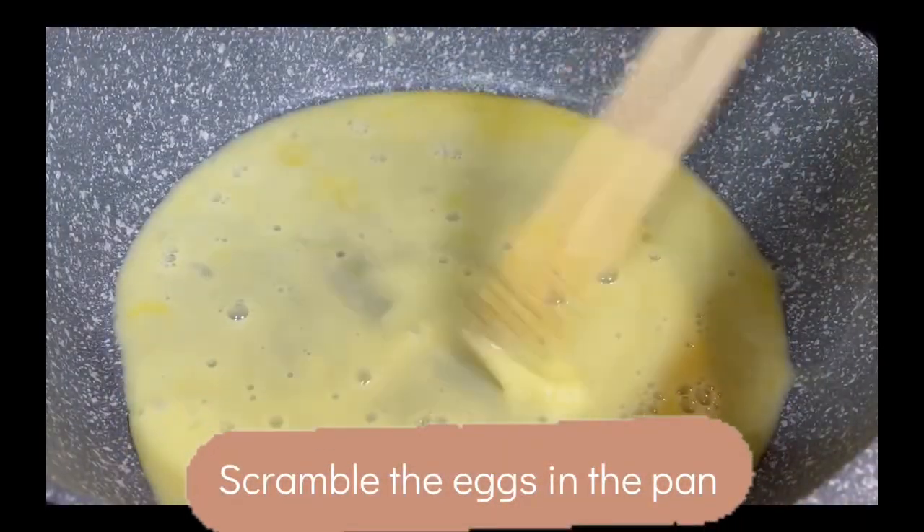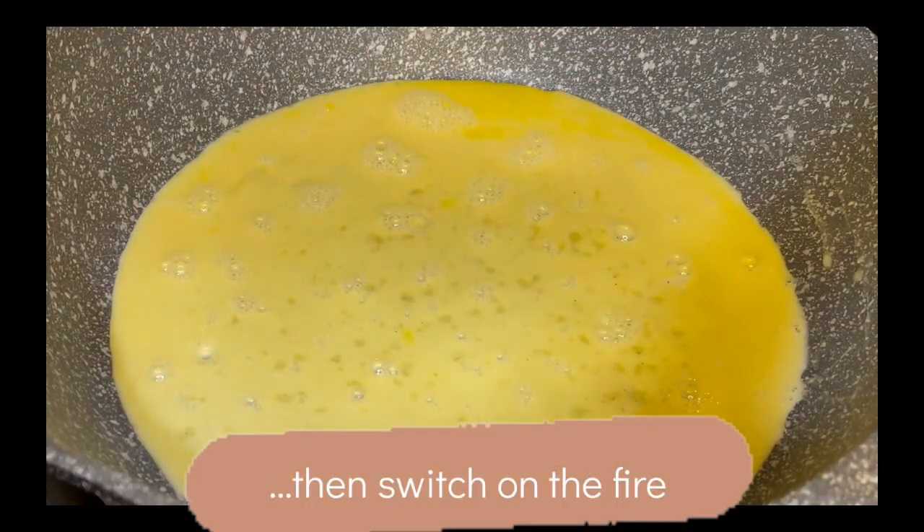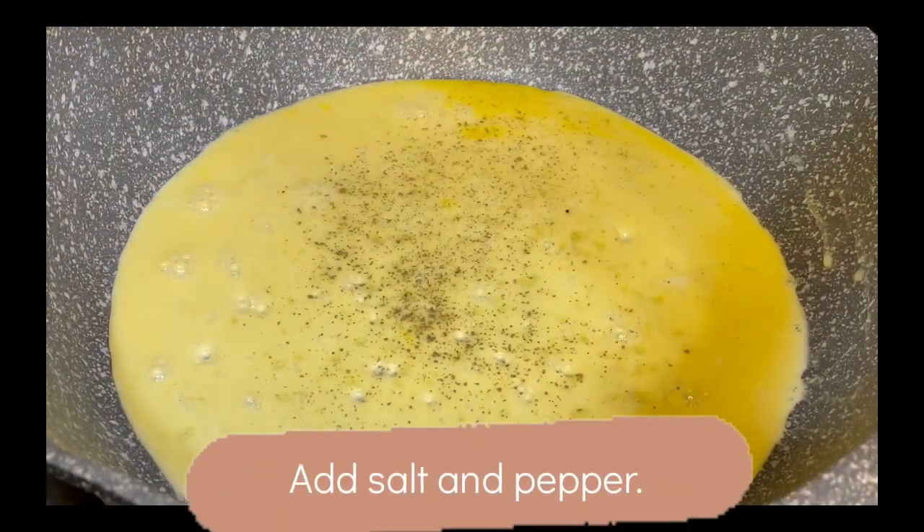Super simple. So if you guys feel like having a sandwich and you don't want to clean up a lot of dishes, then this is the best way.